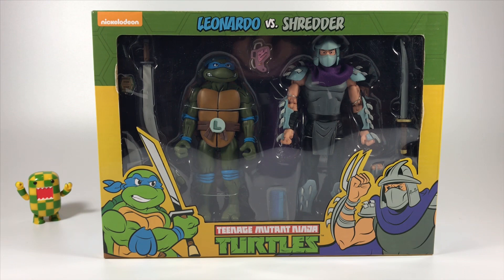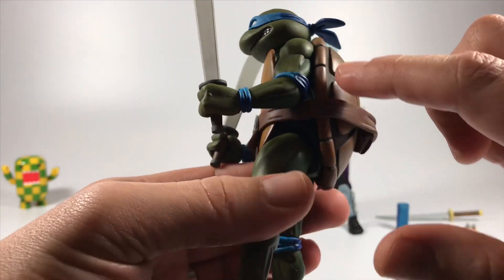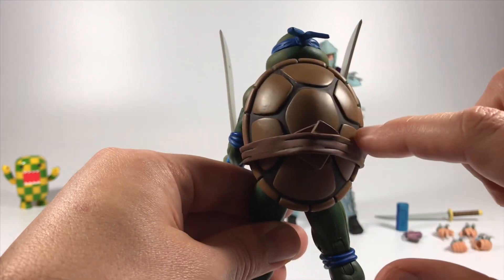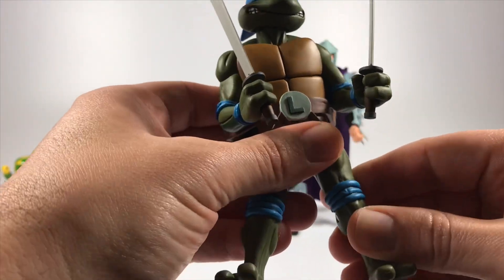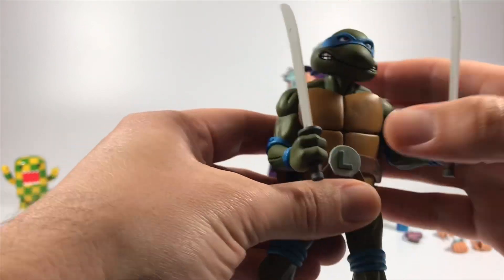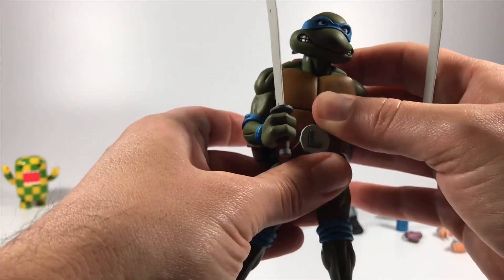Let's go ahead and open up this box and check out these figures. There they are — Leonardo and Shredder from the cartoon series Teenage Mutant Ninja Turtles. Leonardo is really nicely done. I love the shading they have around his body — two shades, with the back side a little bit darker. The shell is really nicely done, just like the cartoon series. He has holsters for his swords and two sets of hands for holding them. Movement is really good with range of motion at the shoulders, legs, and neck, but there is no waist movement.